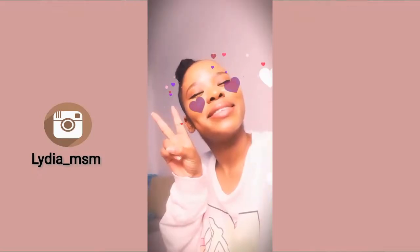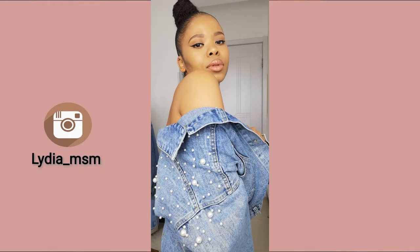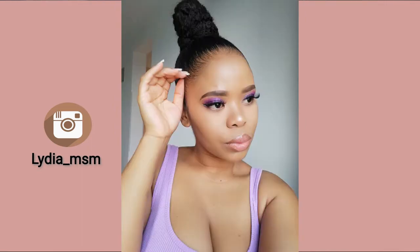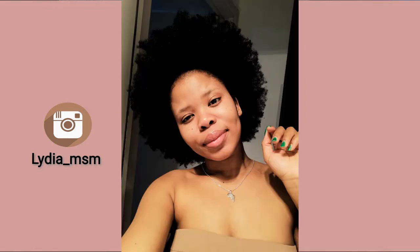Hi, welcome back queens! As you can see in the pictures on your screen right now, I'm showing you guys how I achieve this slick bun look. A lot of people inboxed me and wanted to know how I go from my beautiful luscious afro to this slick down bun, and that's what I'll be showing you today.